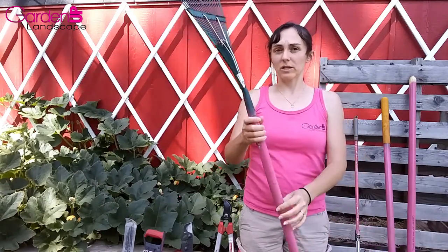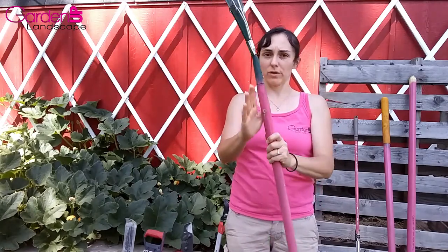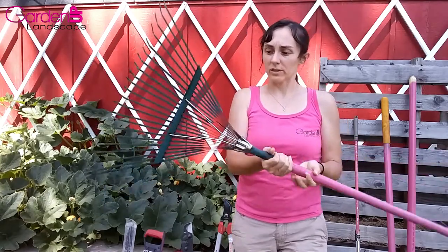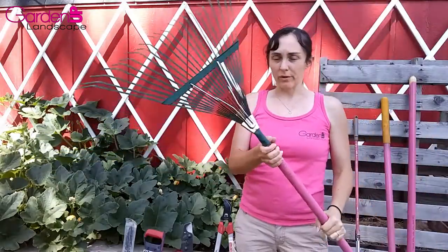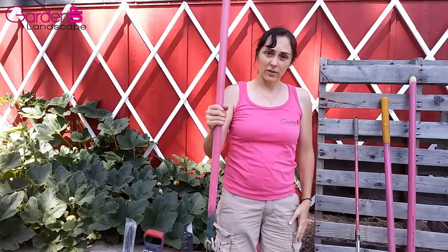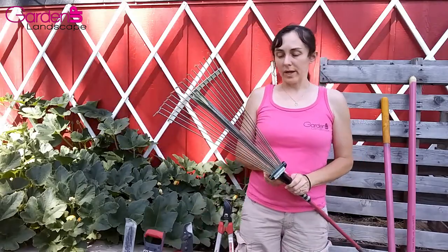I especially love these rakes with the bend right here. You'll notice that the actual rake is not parallel with the handle — it bends a little bit down, and those are fabulous. It also has these reinforcing springs to keep it pushed down. This is a fabulous rake for leaf raking and big cleanups. That is one of the first things I issue to every employee, as well as an expandable rake.